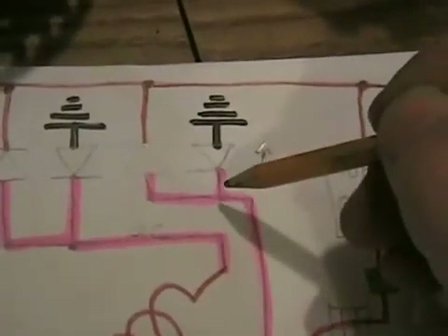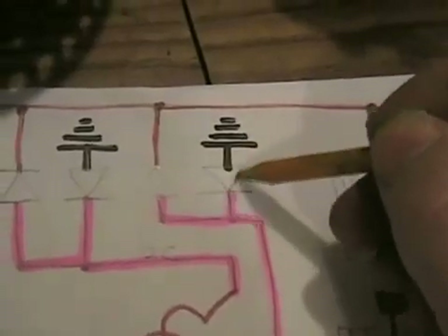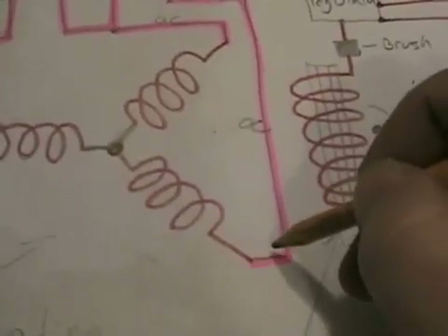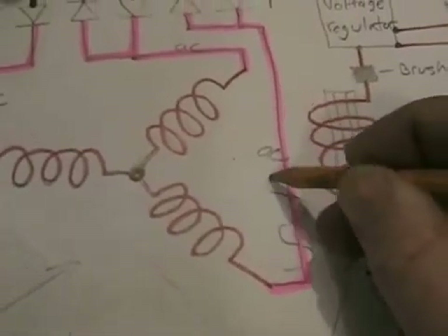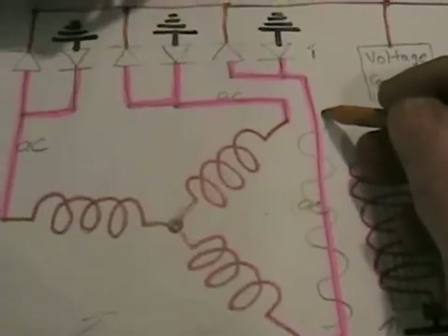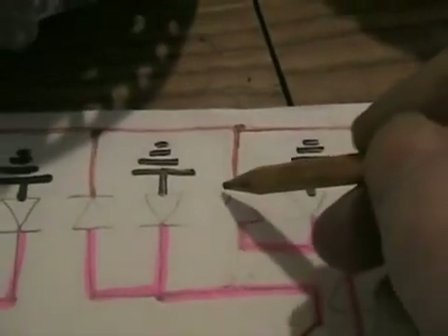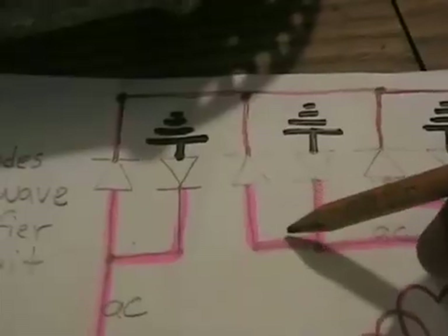How a diode works is the power that goes through them can flow against the arrowhead — that means the power is flowing in this direction. A diode is a one-way valve; it can only allow electricity to flow through in one direction. So if it's set for a direction to allow positive to flow through, it will only allow positive — you can put all the negative to it and it won't flow through. Vice versa, if you turn the diode around, you can allow negative to flow through but not positive. So AC voltage is a sine curve — it's going negative and positive all the time, so it's both polarities.